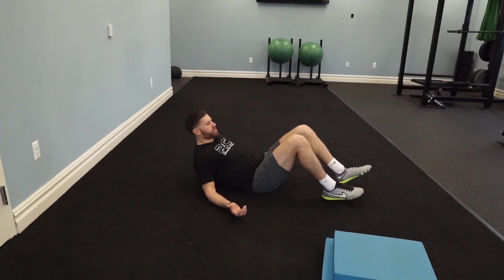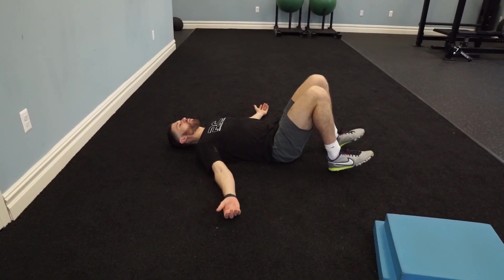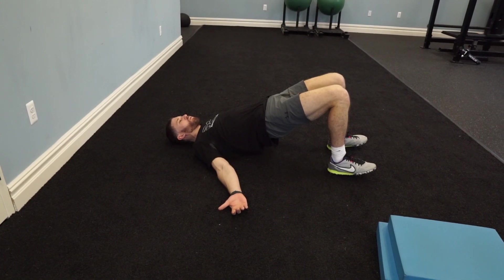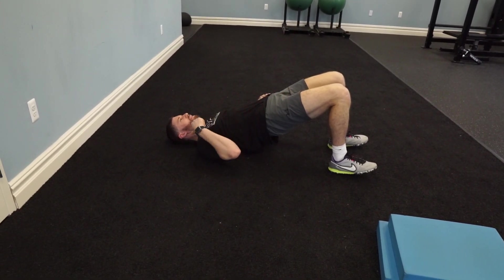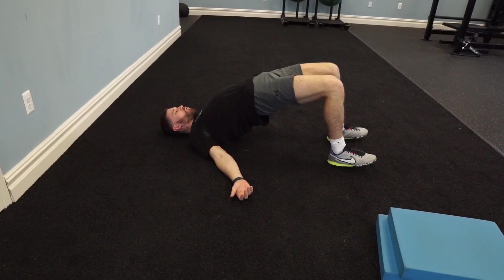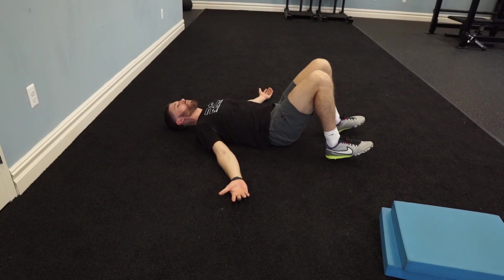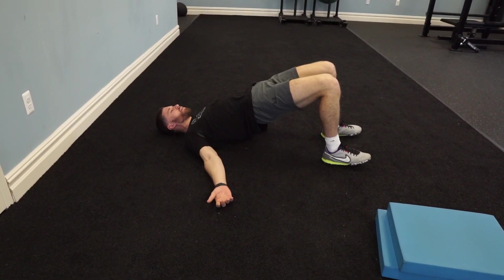Get down on the ground — it doesn't matter which way you face, just lay down. You're going to start with a glute bridge. Bridge up on the glute bridge — you want to be diagonal from your knee all the way down to your ear. This is overextended, and now I'm getting rounded — too low. Get up, lock the hips. Once you lock the hips, stop. Don't go any higher than this.